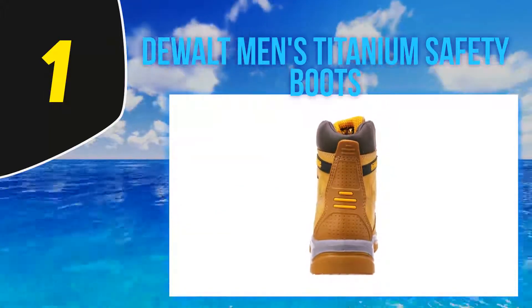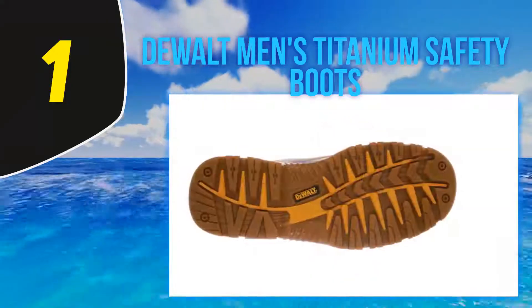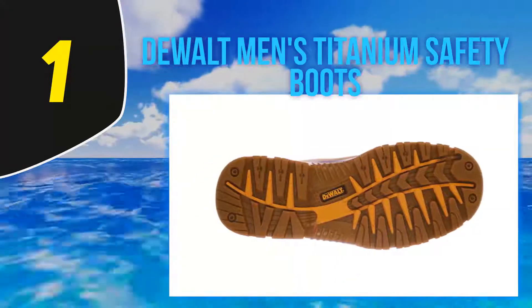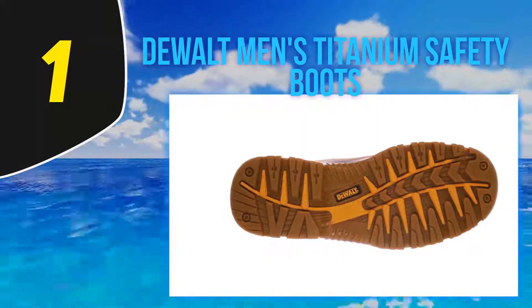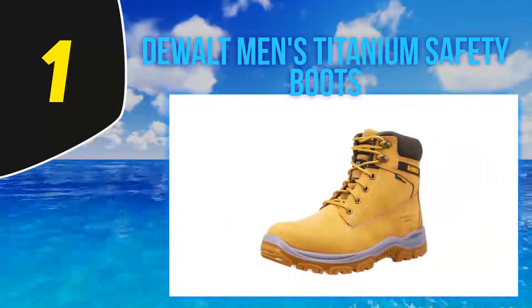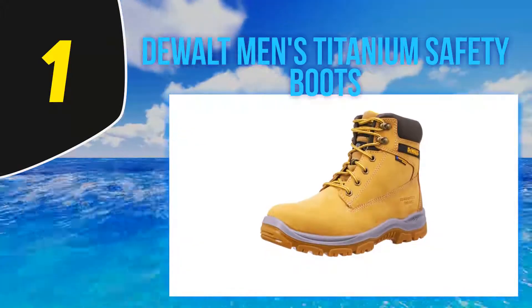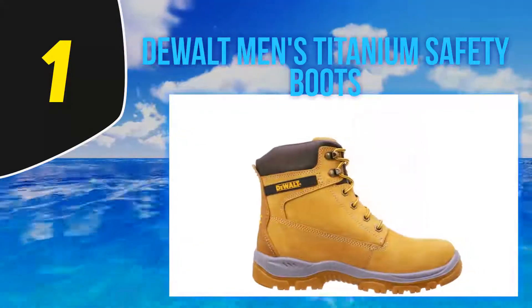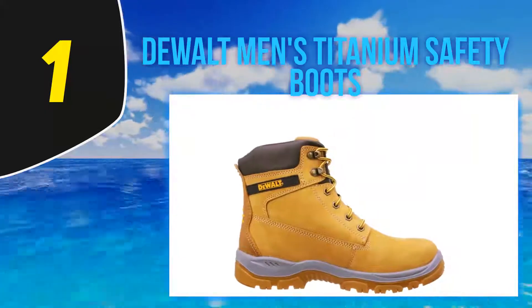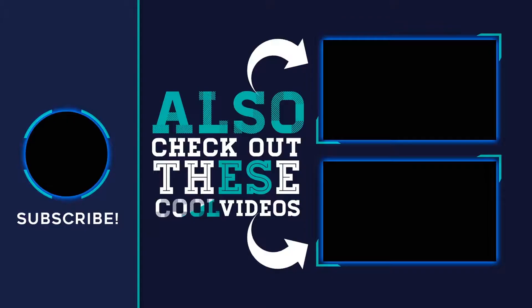Compared with other work boots, there's a slightly wider fit, and the fact that they're both breathable and waterproof means you'll be comfortable all day, even in hot conditions or on a muddy site. You'll get plenty of durability too — there's a high quality 200J steel toe cap, a shock-absorbing dual-density sole, a steel penetration-resistant midsole, a rigid TPU heel guard, and plenty of ankle support. For more information and the latest price, check out the product links in the description.